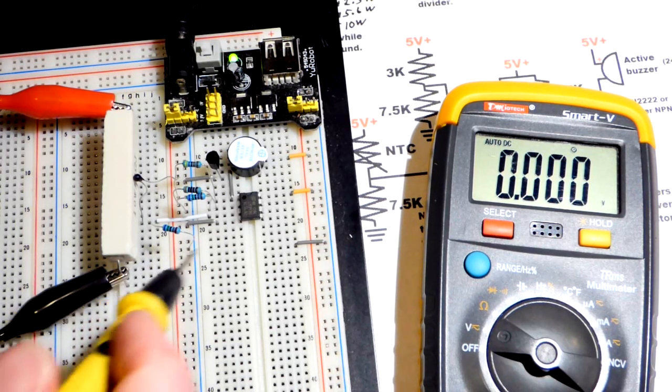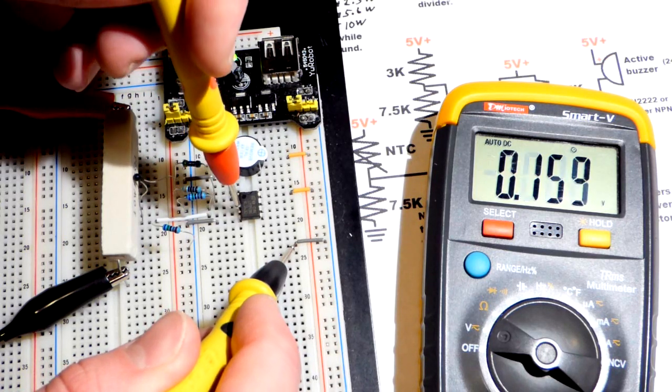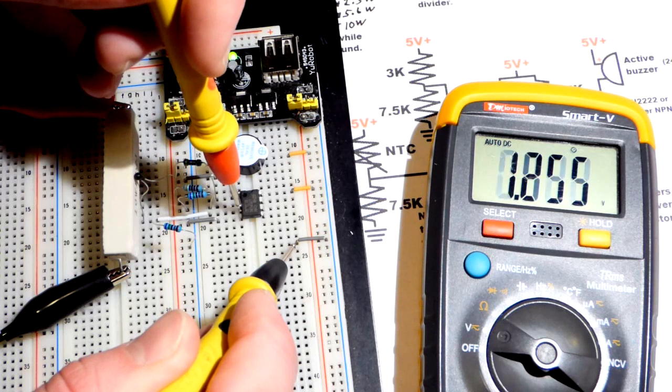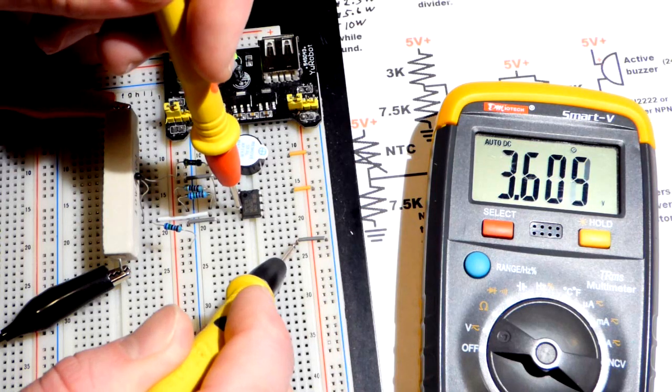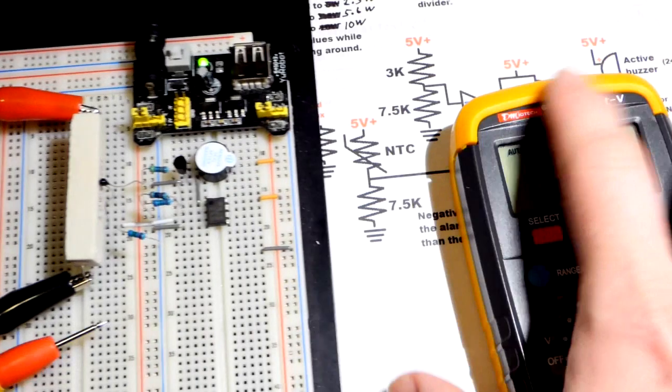I think we're about at the point where it's going to go into alarm — there we go, it's almost at 3.6 volts. There we go — it's going into alarm. I'm going to turn the fan on to cool it down and I'm turning the voltage down. So we tested it successfully.